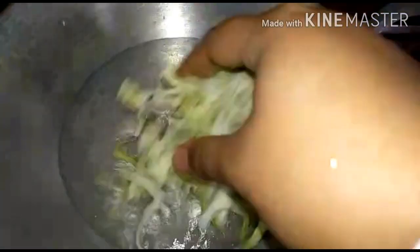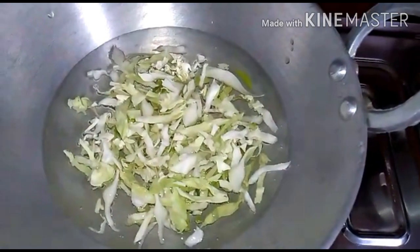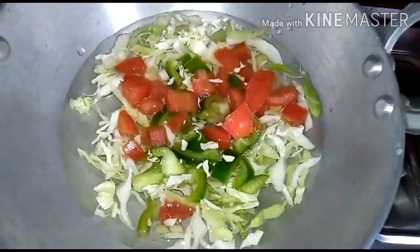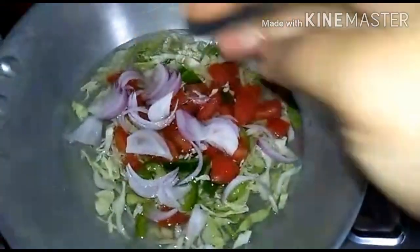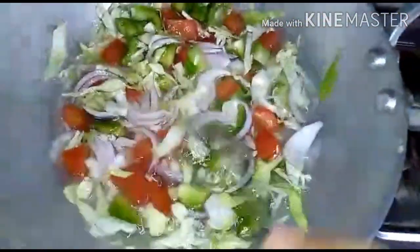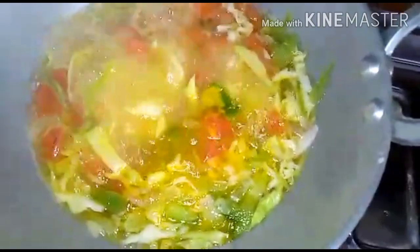I'm going to put the oil in the pan. I'll put this medium size batter in the pan for half a minute. We are going to change the pan — we will use the pan to make the dish. If you want to add the masala powder, you can add the masala powder.